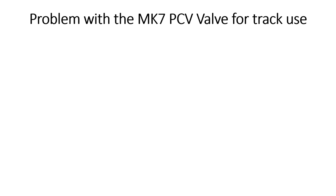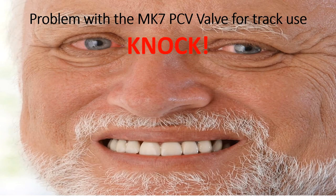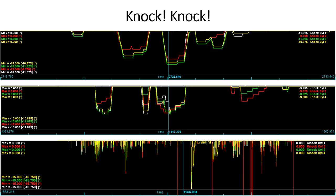So what is the problem with the Mark 7 PCV valve for track use? Knock. These top two snips of log files are from my autocross event back in June — I was seeing over 10 degrees of knock correction at times, mostly correlated with hard right-hand turns. The bottom log is from my July trip to Virginia International Raceway, where I was seeing up to 18 degrees of knock correction with 5-plus being pretty consistent throughout the entire day.